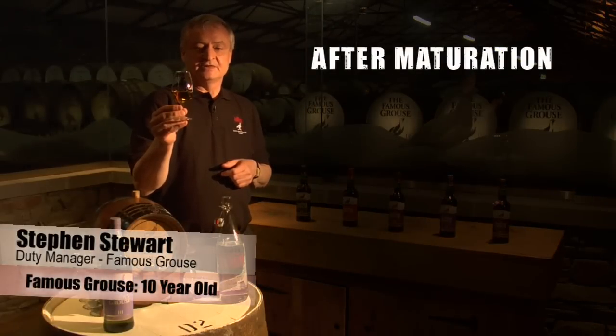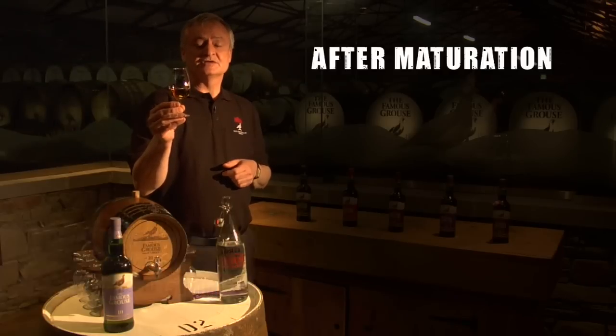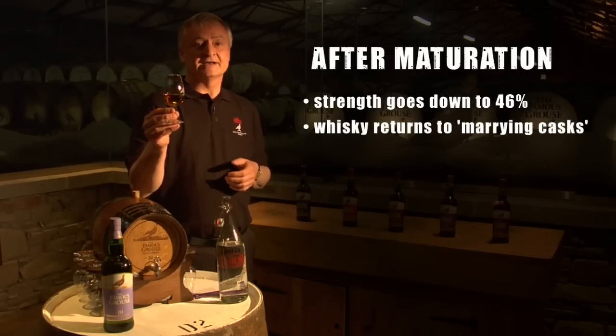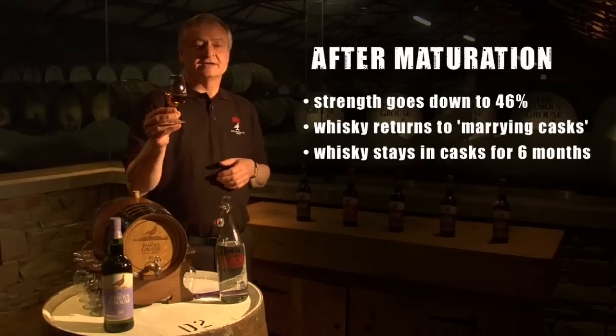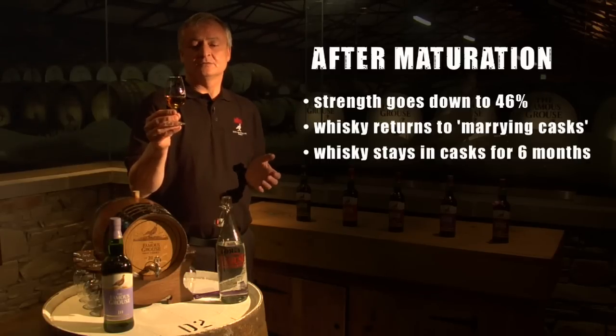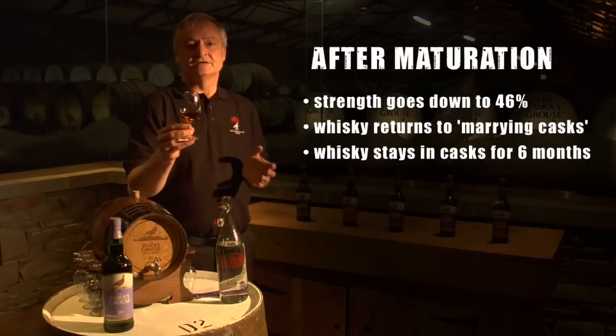After maturation, we then take the whisky and bring the strength down to 46%. We then return the whisky to what are called marrying casks. The whisky will stay in the marrying casks for six months, and what's happening is it's allowing all the water and the whisky to merge together.